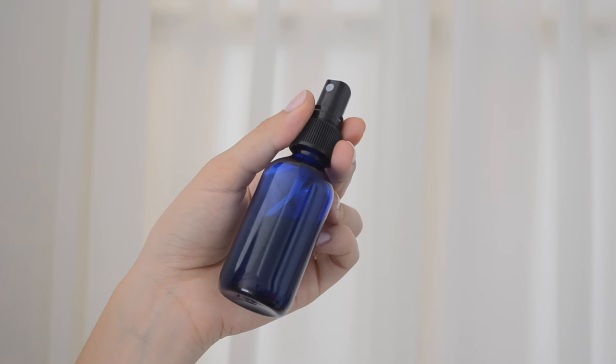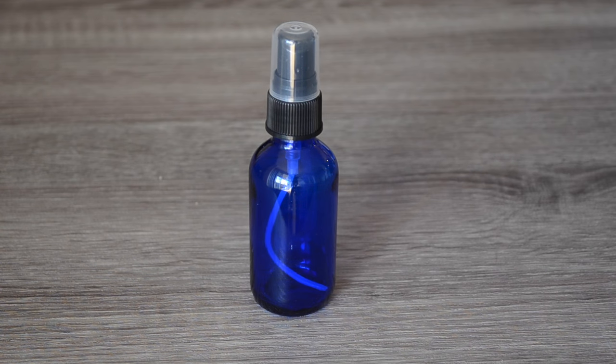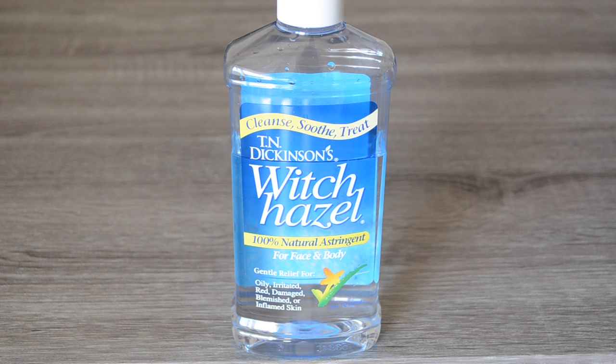Hi everyone, welcome back to my channel. Today I'm going to be showing you how I made my lavender and vanilla DIY pillow mist. To begin, you're going to need a glass vial — either an amber vial or a violet vial will do. You're also going to need some witch hazel or some unflavored vodka.